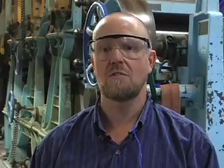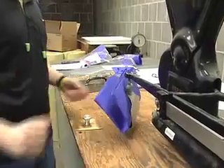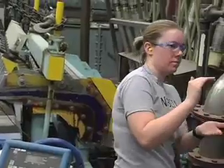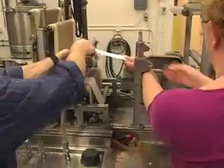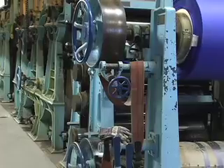We give them four different products that we would like them to make. They do the research on specifications, the laboratory work to develop a furnish — which is a combination of fibers and fillers and processing. And then they use our small 12-inch machine as a research and development tool to further refine what conditions they'll be running under, and then they scale up to the big paper machine you see here and do a production run.